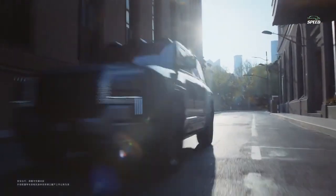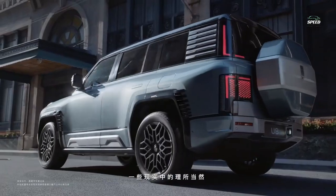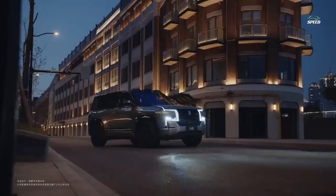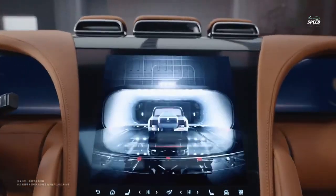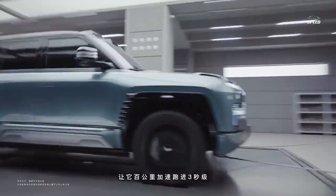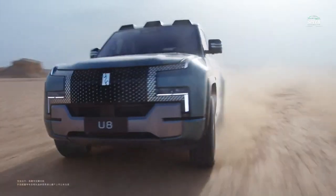It is even possible to drive in case of a flat tire. The automation monitors the tire pressure and automatically corrects the body position if necessary, allowing you to drive at a speed of 120 kilometers per hour. Among other things, the U8 can turn in place — to perform this maneuver, the wheels on the two sides rotate in opposite directions.